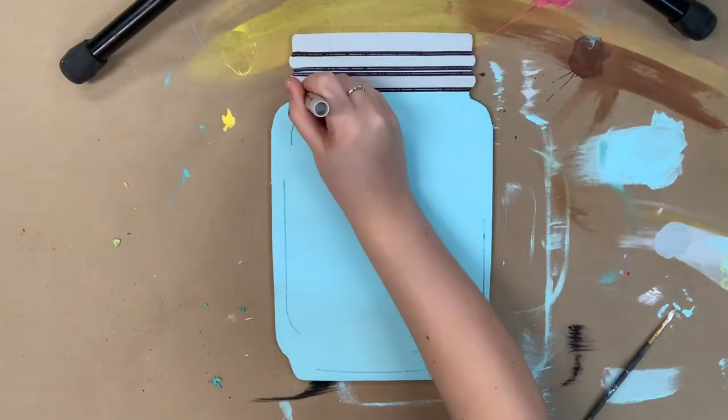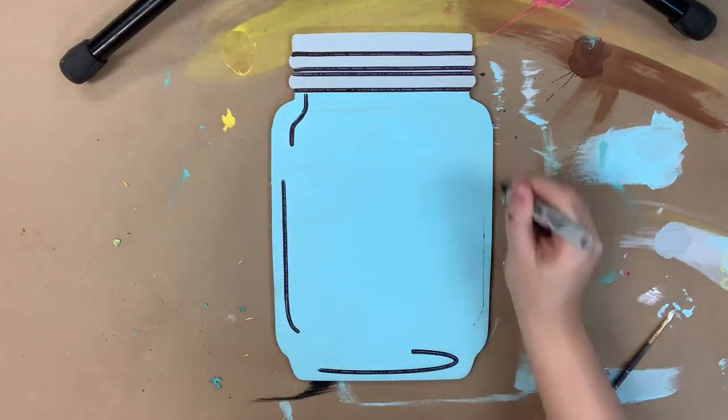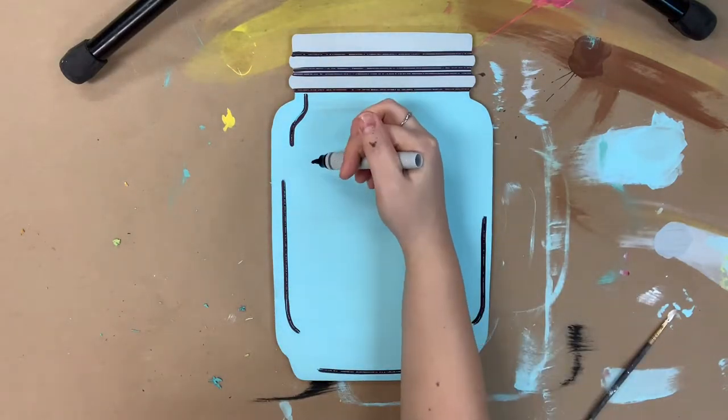I went in with a light gray at the top and painted the lid, and then I let everything dry completely before going in with my sharpie brush stroke marker and outlining.